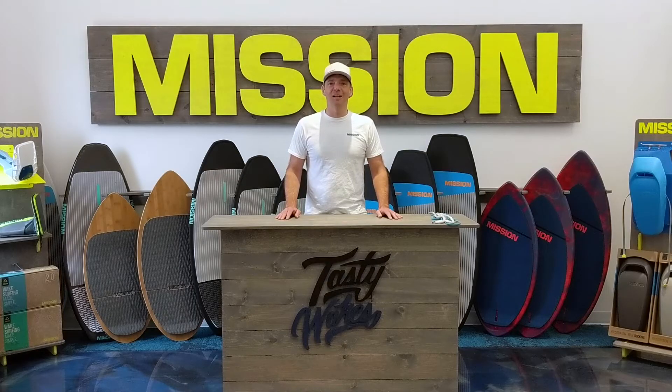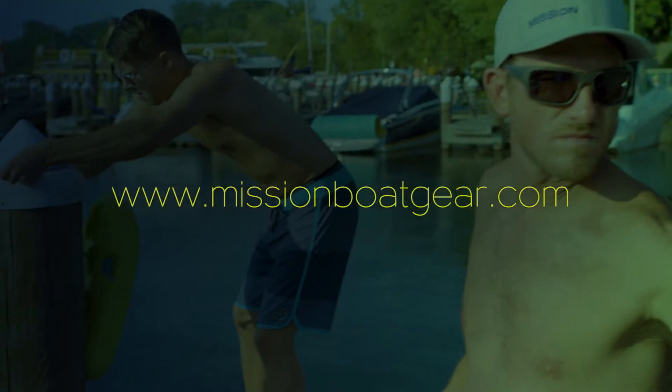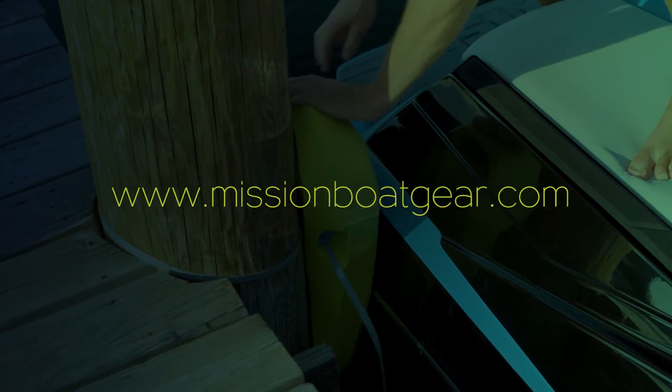There you have it — three knots that will help you make the most of your day on the water. I hope it was useful. Head on over to missionboatgear.com for more tips and tricks, or to gear up for your boating season. We'll see you on the water.